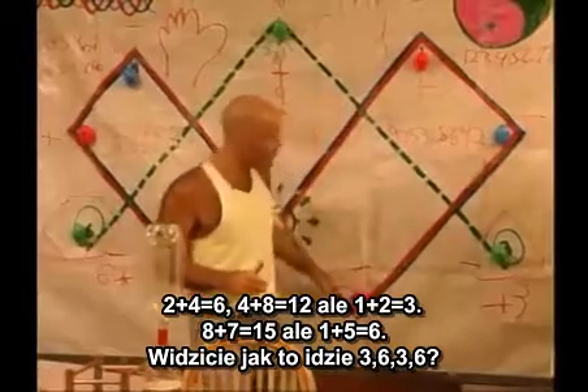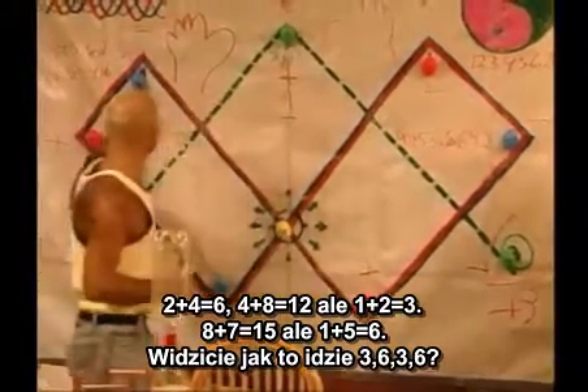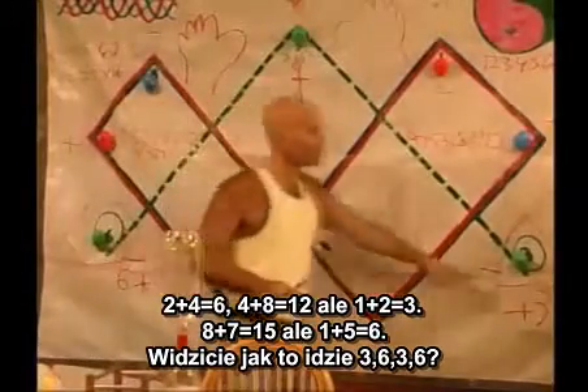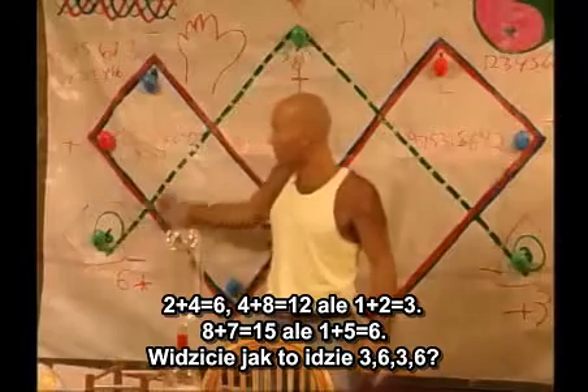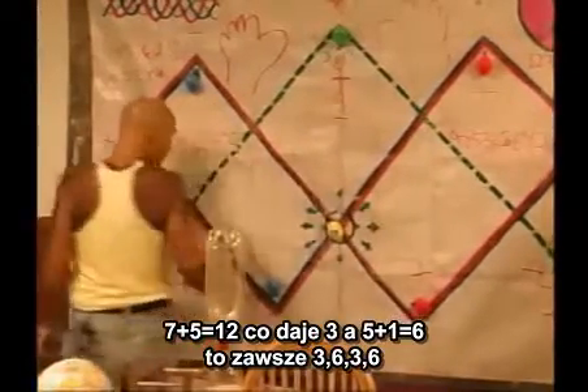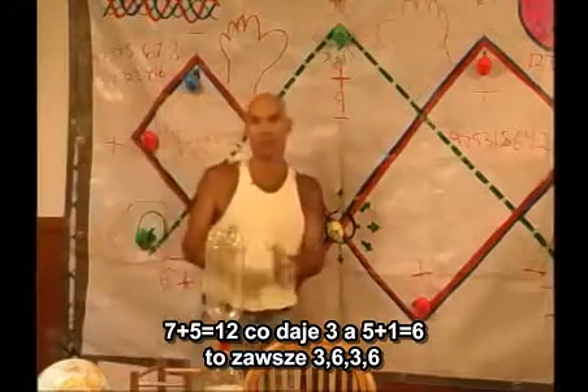Two plus four equals six. Four plus eight is twelve, but one plus two is three. Eight plus seven is fifteen, but one plus five is six. See how I'm always going three, six, three, six? Seven plus five is twelve, which is three. And five plus one is six. It's always three, six, three, six.